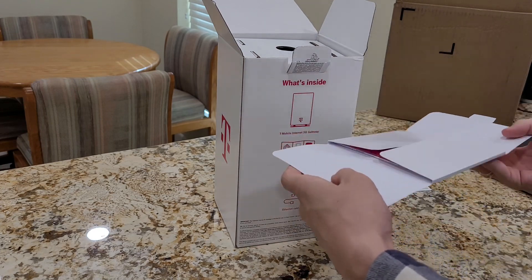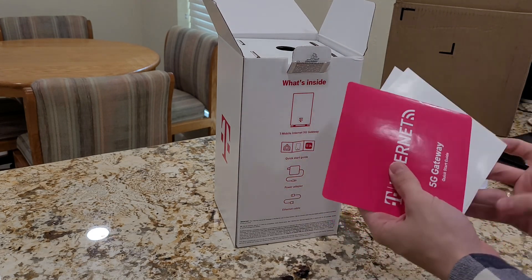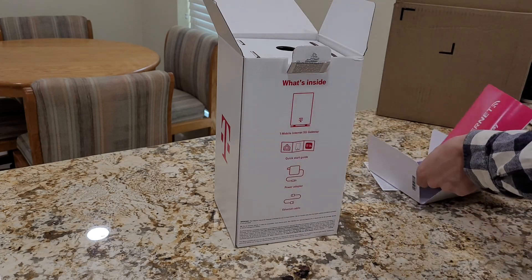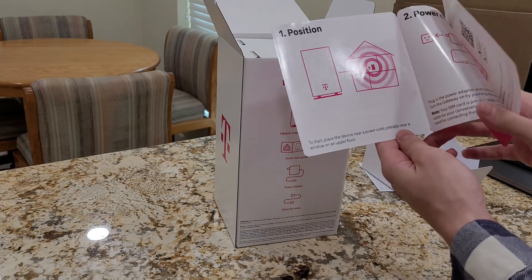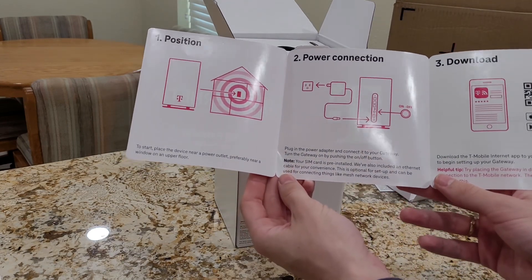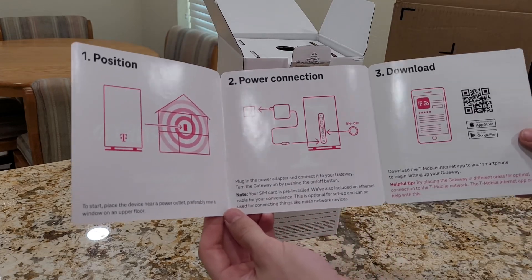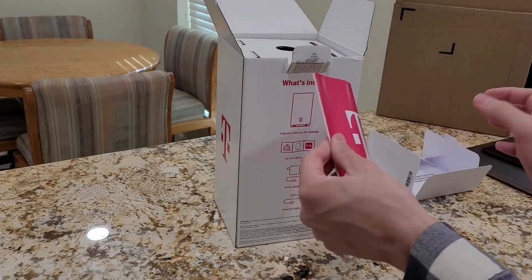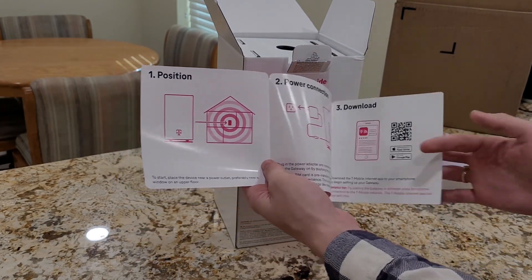This would be the quick start guide — T-Mobile Home Internet 5G Gateway Quick Start Guide — as well as the safety and regulatory information and terms and conditions of using this device. It says position it near a power outlet, preferably near a window or an upper floor. Connect it to power. Your SIM card is pre-installed. An ethernet cable is included for your convenience — optional for setup, and can be used for connecting things like mesh network devices. You just have to download the T-Mobile Internet app on your smartphone to begin setting up your gateway. They also have customer care that'll help you set it up.